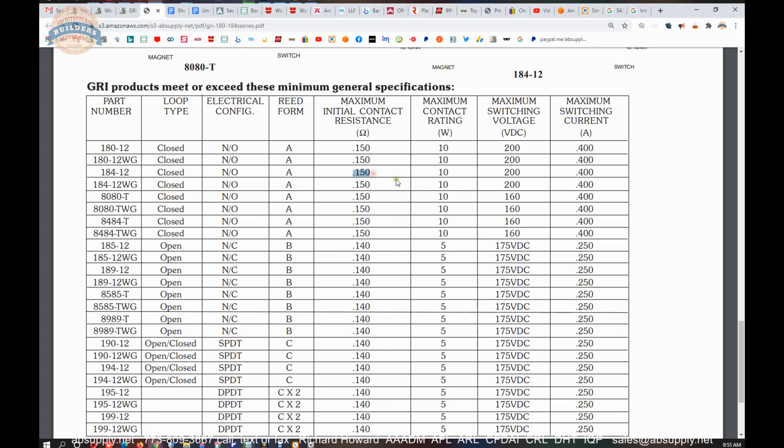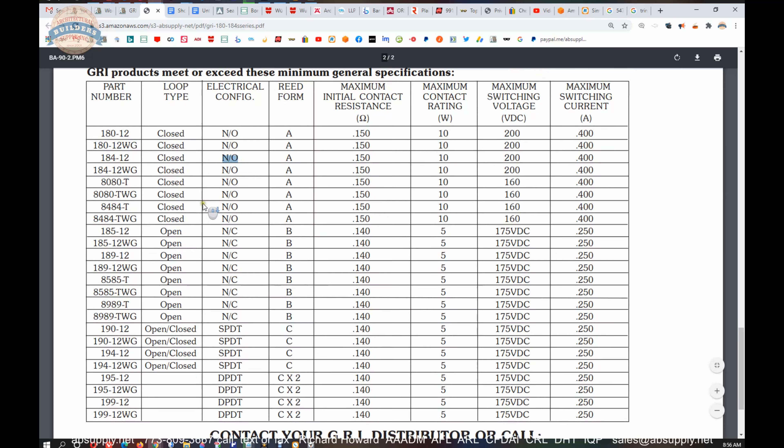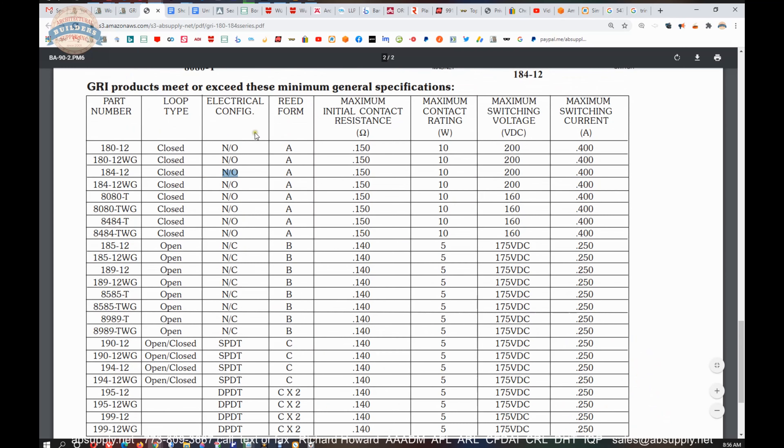It gives you the electrical characteristics. Maximum switching current — they only want you to run up to 400 milliamps, or 0.4 amps, through this. You have to be mindful of what you are powering to not run more than that through this. The 200 volt rating you would never exceed. We are dealing with low voltage only — not beyond 24 volts. A rating in watts is a measure of energy, and ohms are outside of our conversation. So 400 milliamps maximum, and you need to know the maximum voltage you can run through it. Normally open again — power is not flowing through it.